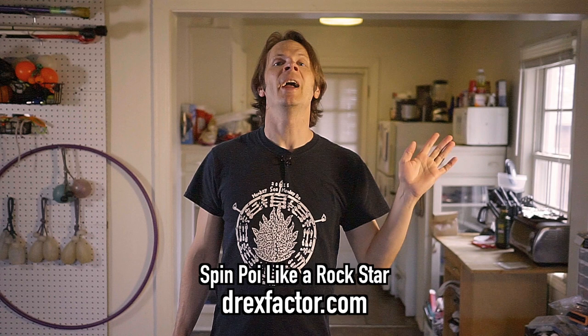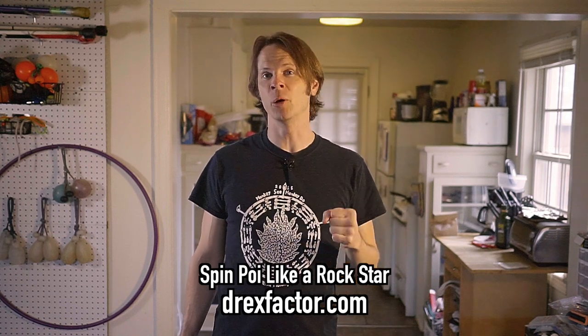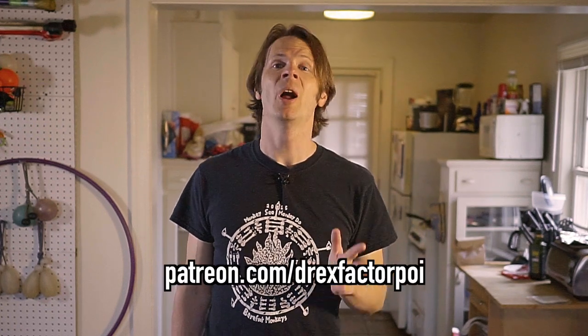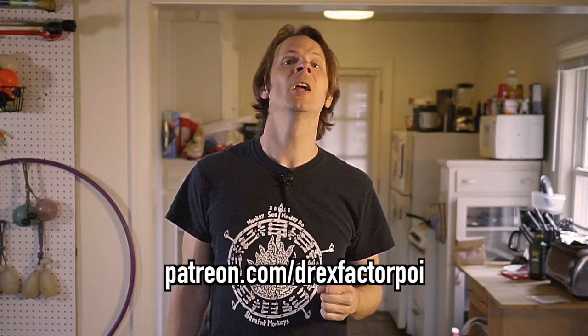If you'd like to skip ahead, there's always my Spin Poi Like a Rockstar series over on my website at DrexFactor.com — it's totally free, you just have to give me your email address and you'll get lessons regularly sent to your inbox, each with a link to download all the lessons to watch at your own pace. There are still a few things in that series I haven't covered here. If you're enjoying this series and it's teaching you new stuff, please consider supporting me over on Patreon at Patreon.com/DrexFactorPoi — it is literally the only reason I'm able to do a daily tutorial during the lockdown. You get early access to all my content as well as a vote in what types of content I pursue in the future.